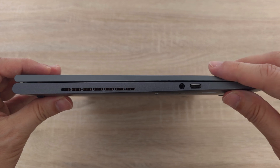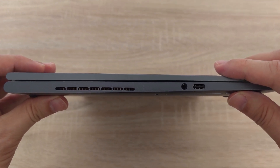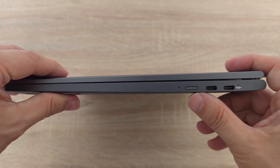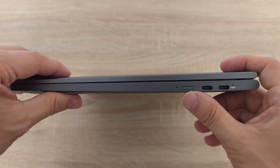On the left side we have a vent exhaust, one USB Type-C port and a headphone jack. On the right there are two more USB Type-C ports and you can charge the notebook from either of these ports. Right next to them is the power button.